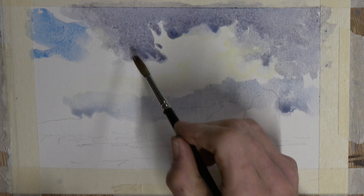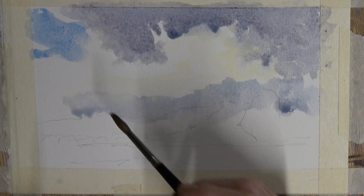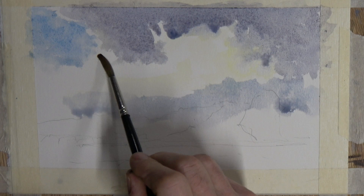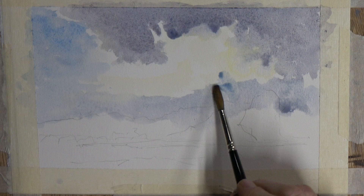I used a bit of cerulean to create some sky on the far left, which I felt was needed. It gives another element of colour to what would be a very boring sky if it was all just greys and warmth. So I used the blue to come down and blend nicely with the lower part of the sky.